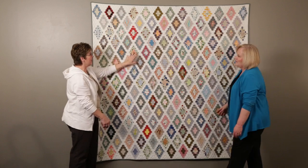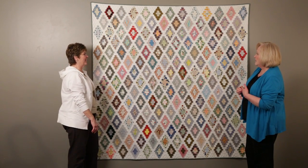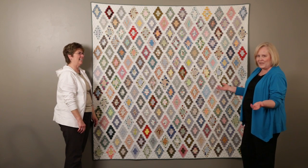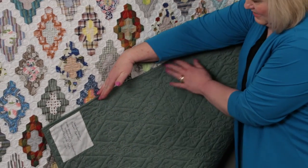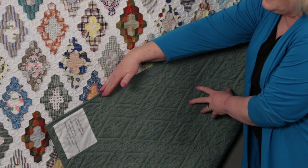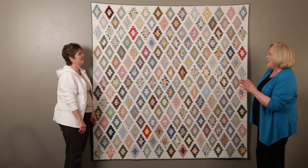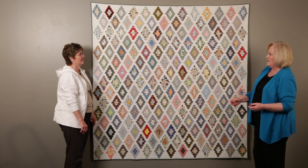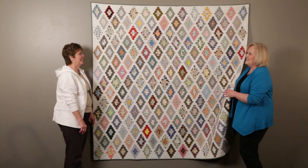I love all the colors. How did you decide what to bind it with? A neutral — and a green is a neutral. I bound it with the same fabric I placed on the back. There's a lot of greens in there, but it's just a nice soft green, kind of a blue-green, because there's blue in the quilt. It was so fun to do, and I'm so glad to say it's mine.